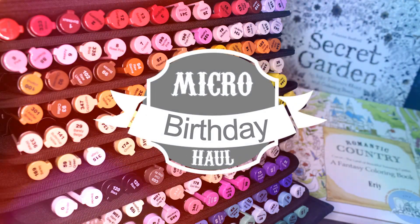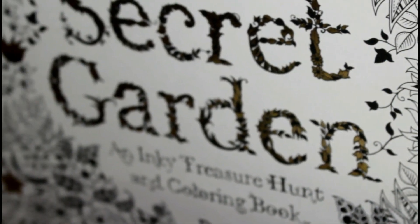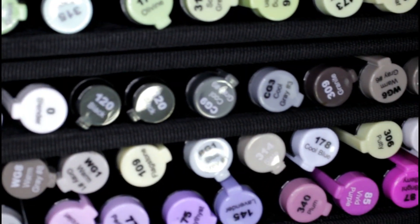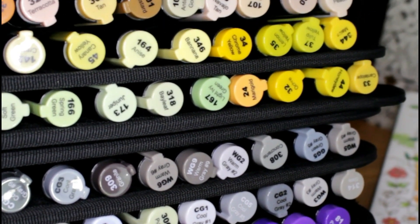Hi guys and welcome to my micro birthday haul. I got two coloring books — the first one is Secret Garden and the second one is the first Romantic Country coloring book. But I'm not going to be talking about those. Instead I'm going to be talking about these alcohol markers that my parents got me from Master.